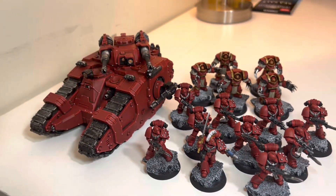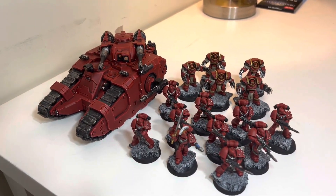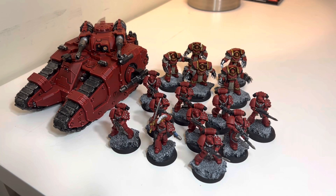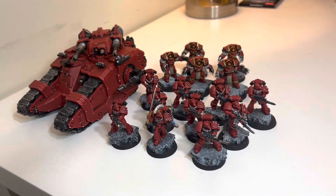Having a vehicle and a couple units, it's really starting to feel more and more like an army, even though it's really small right now. But I'm actually having a lot of fun painting it — I really like the sculpts.